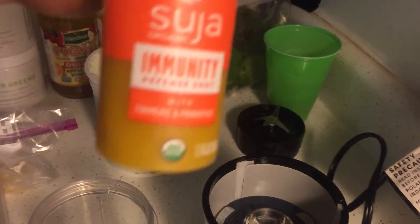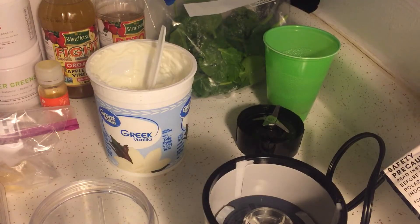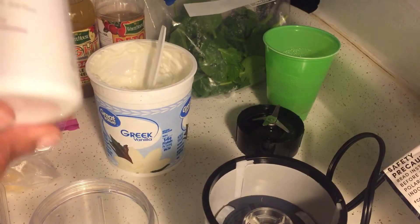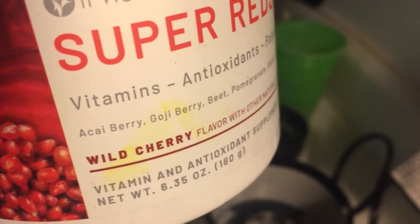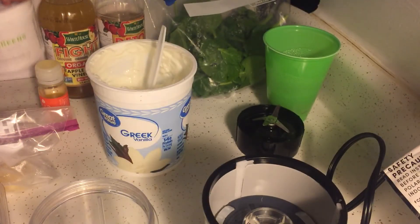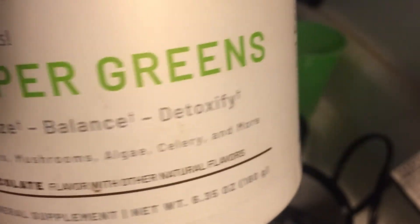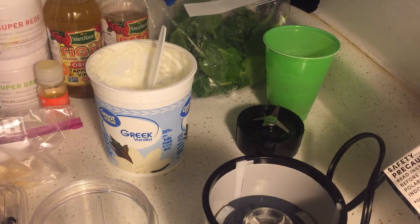I found these at Walmart — it's called Immunity, it has turmeric and probiotics in it, and it's good for your immune system as well. I also use honey, and I have Super Reds, which is good to detox your body — it has all types of vitamins and fruit and vegetables in it. I also have Super Greens, but this is a chocolate flavor so I'll use just a tiny bit. I used this before in a chocolate banana and peanut butter smoothie and it was so good.